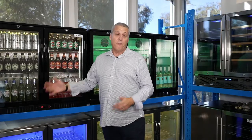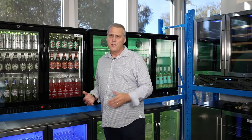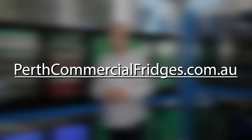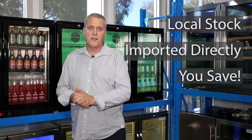Alfresco fridges come in a different range of sizes and configurations depending on what best suits you. You'll find our full range at perthcommercialfridges.com.au. And remember — Perth Commercial Fridges and Equipment: local stock, imported directly, and you save.